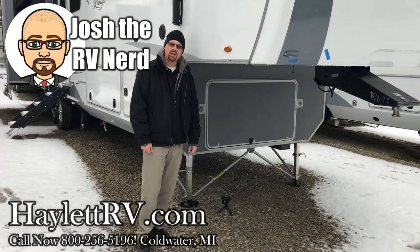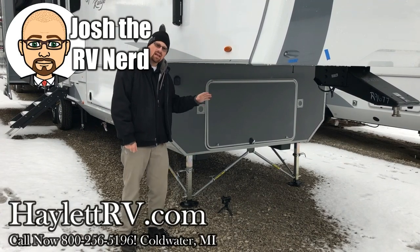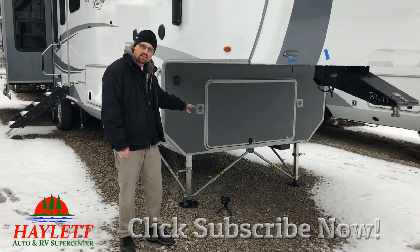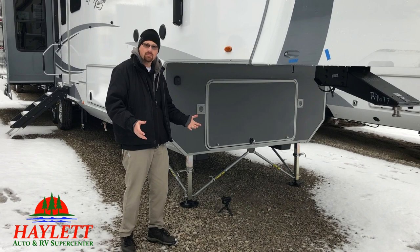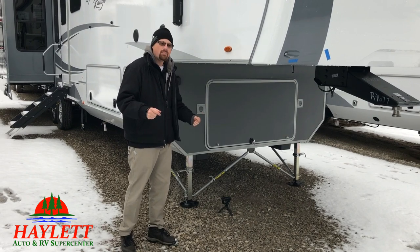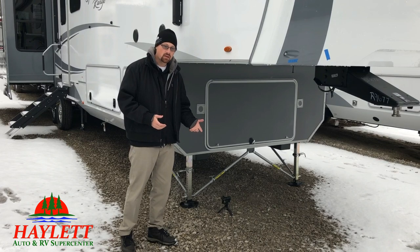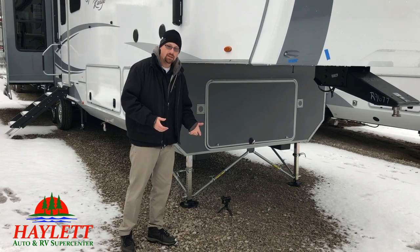Hey guys, Josh the RV Nerd here with Halet RV of Coldwater, Michigan. I've talked a lot about these things — JT Strong Arm Bracers or Jack Leg Stabilizers, whatever name you want to call them. The JT thing's a name brand. But I've never really shown how well they work, and they work extremely well.